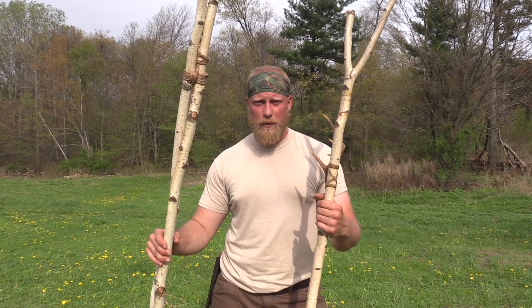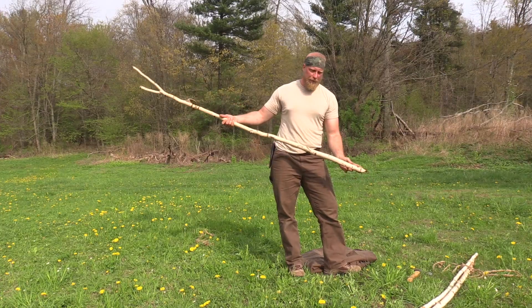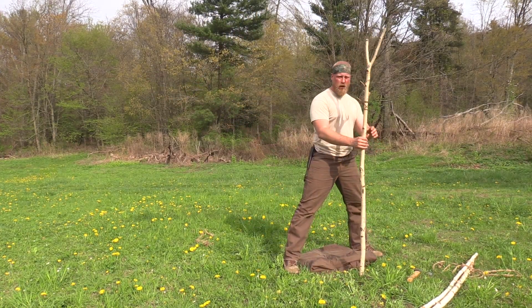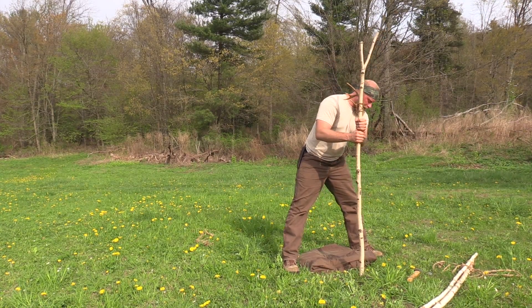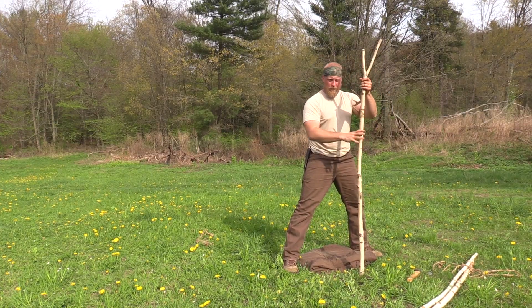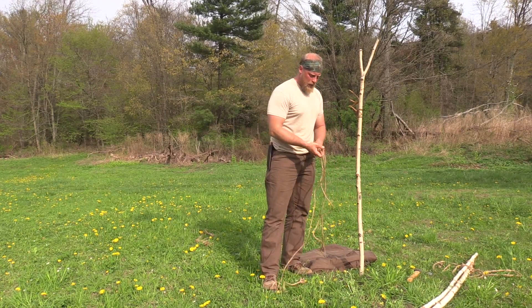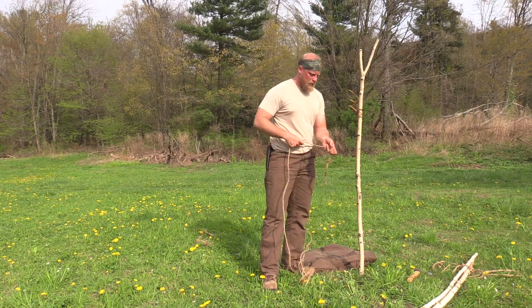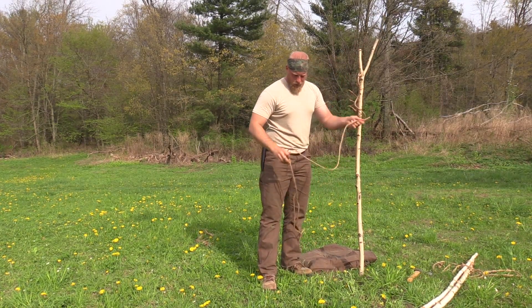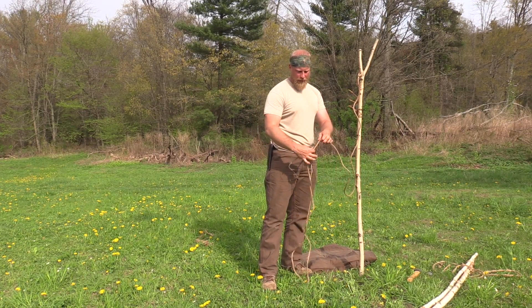Let me back the camera up and show you how quick we can set this shelter up. The first thing you want to do is take your Y branch — I have it somewhat pointed, doesn't have to be super sharp. Pick your spot and drive this down into the dirt a little bit. Next, take one of your guidelines — I have a bowline knot at one end which I'm going to drop over one of my Y branches, and on this end I have a taut line hitch.